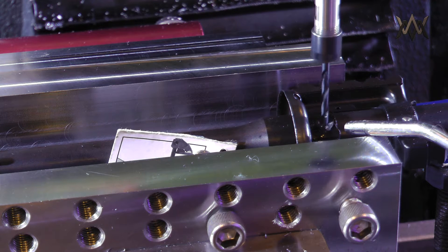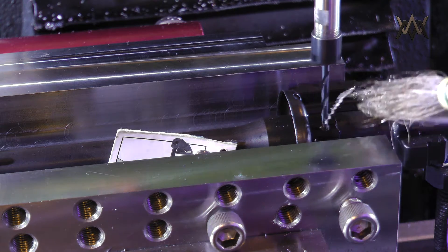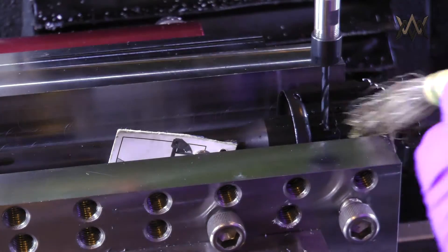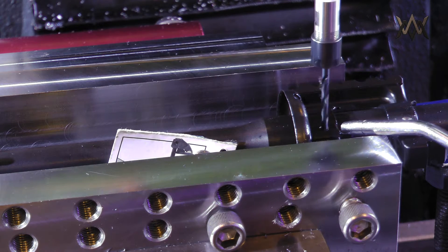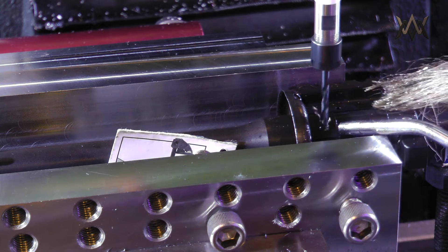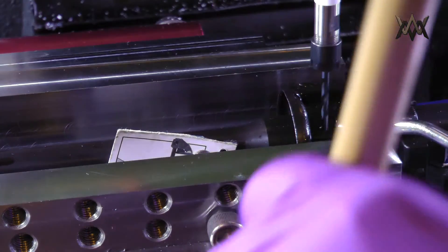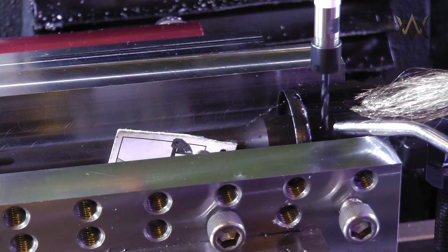I dialed the RPM all the way down to 290 and the feed all the way down to half an inch a minute. I played around with other parameters but this seemed to be the most foolproof. You have to keep applying oil to the drill and keep some air on there, which helps blast the chips out and also forces the oil you're applying at the shank of the drill down into the hole.